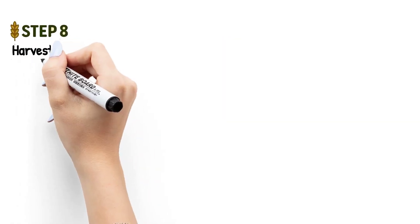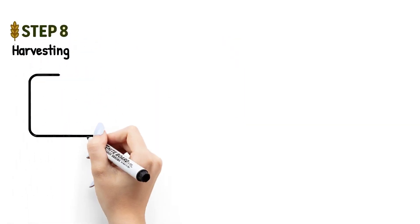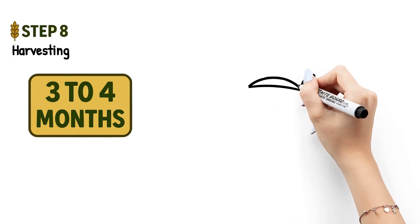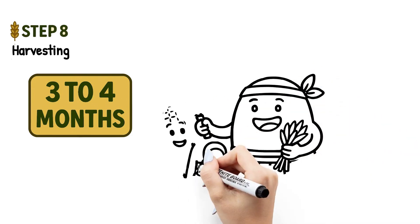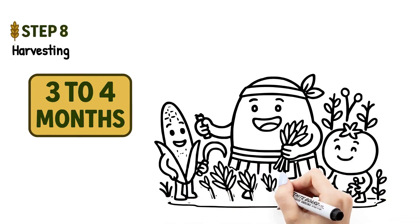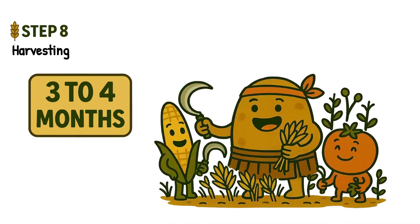Step eight: harvesting. After about three to four months, it's harvest time. Everything is done manually — no harvesters or machines. The family gathers the crops using sickles or by hand. It's a rewarding moment; the hard work finally pays off.